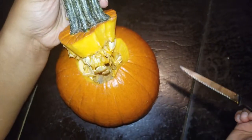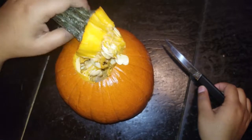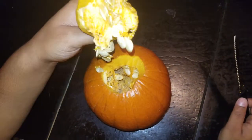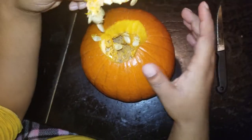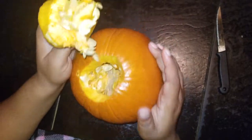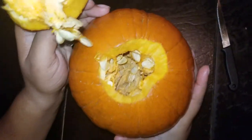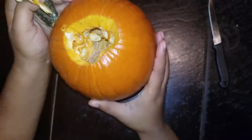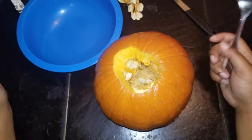Oh my goodness, what the heck is that?! Y'all, I've never seen the inside of a pumpkin. What are these? I've never seen the inside of a pumpkin before, I'm so serious. That's creepy — that looks like a whole spider web, for real.